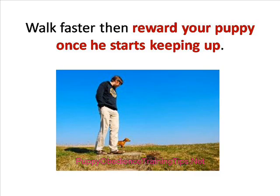You can also walk a little faster to draw the attention of your puppy and reward him with sausages and his favorite food items when he starts gaining pace to walk with you.